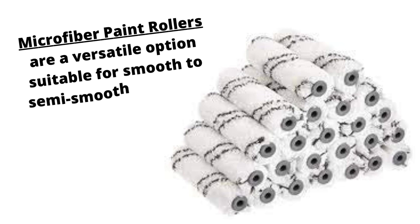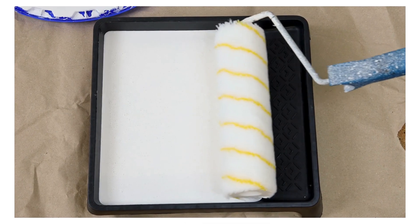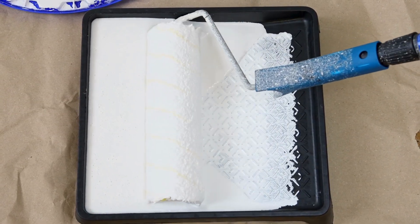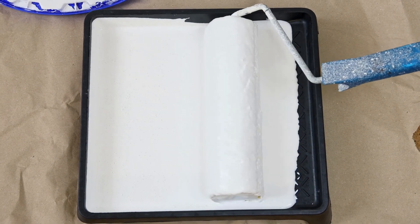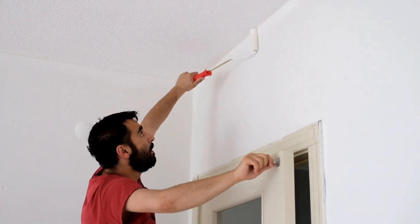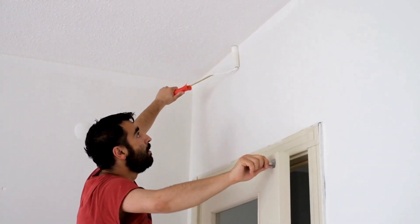Microfiber paint rollers are a versatile option suitable for smooth to semi-smooth surfaces. These rollers offer excellent paint pickup and release, resulting in good coverage with a smooth finish. They are also durable and can be reused multiple times. In general, microfiber rollers are suitable for various projects and surfaces, from walls to trim, where a smooth finish is desired.